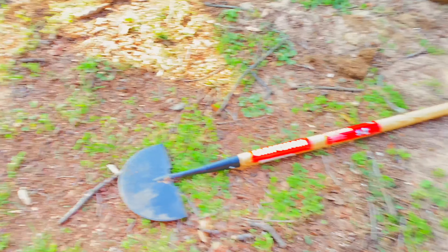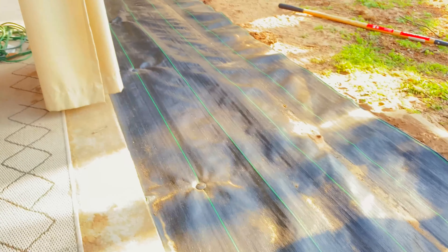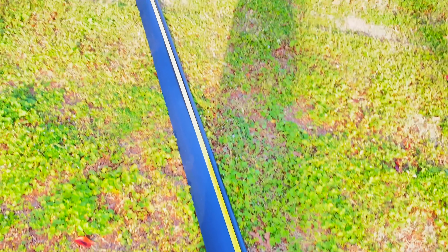I cut just one angle to the corner of the patio so I could get it around the tree, then put an extra piece on top so no weeds come through. When the rocks go on top, that'll hold it down. Now I'm using a trenching tool to put in a trench for the border.